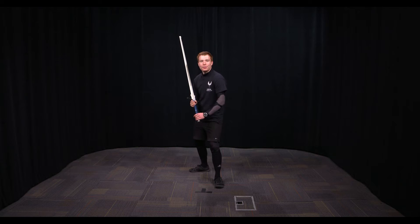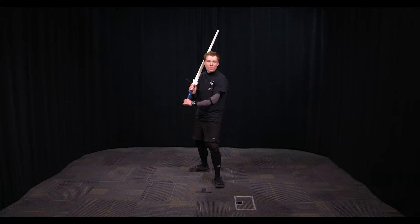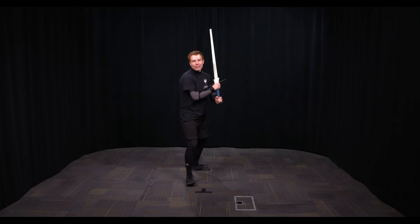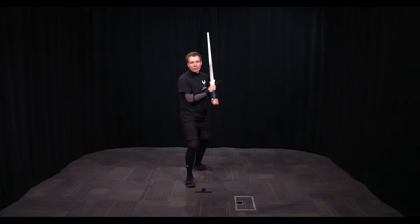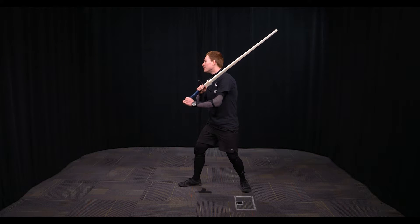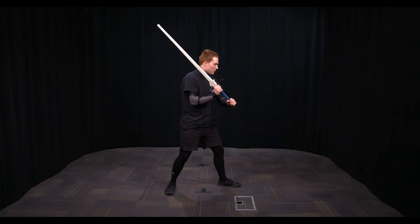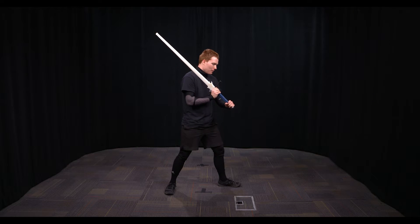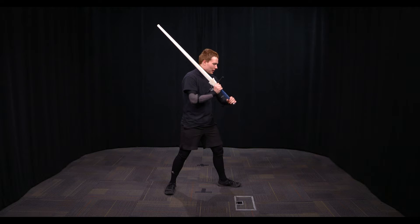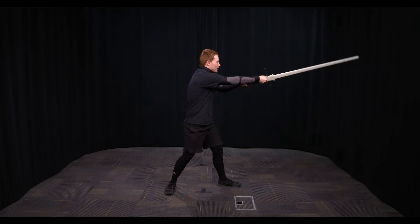You're going to have your right foot back, left foot forward, holding your sword nice and loose with the sword back over your shoulder, elbows tucked in. Notice how the sword isn't actually on my shoulder — you can rest it there if you want to, but I personally don't. My elbows are tucked in and I'm poised and ready for cutting.